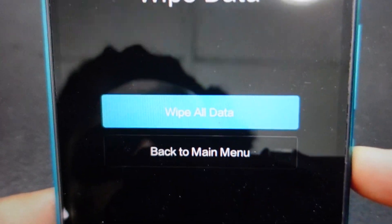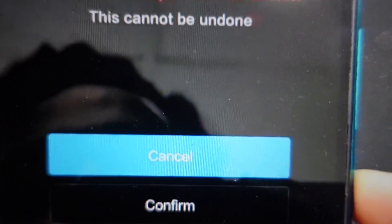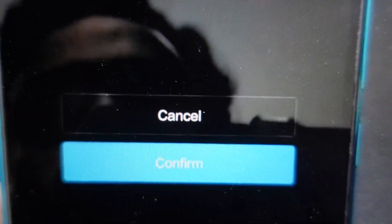You're going to go to wipe data and then hit the power button to confirm it, and then wipe all data, and then you're going to go down to confirm.